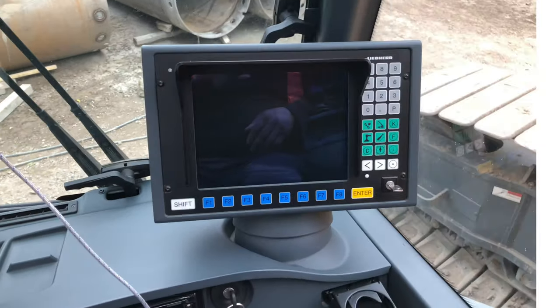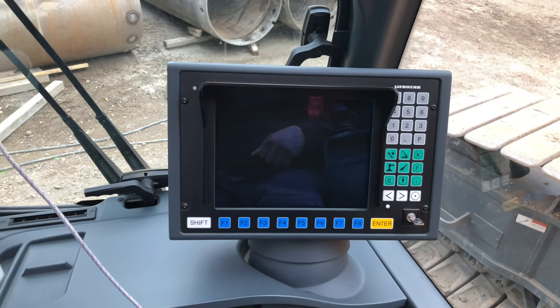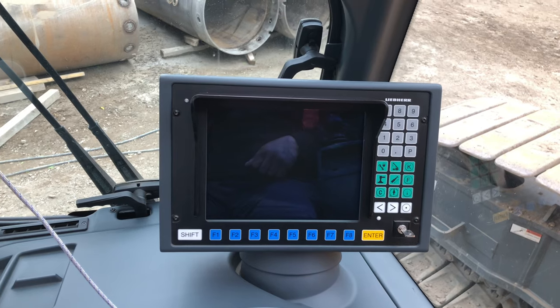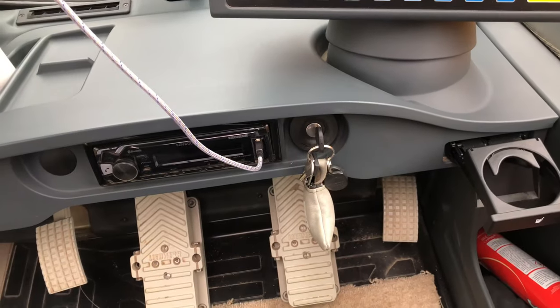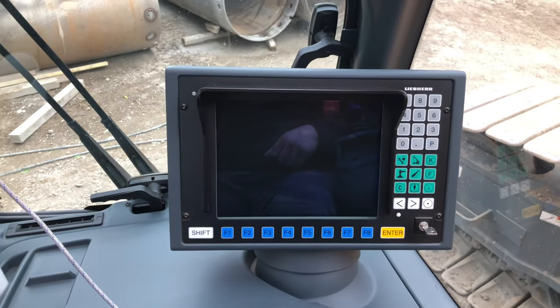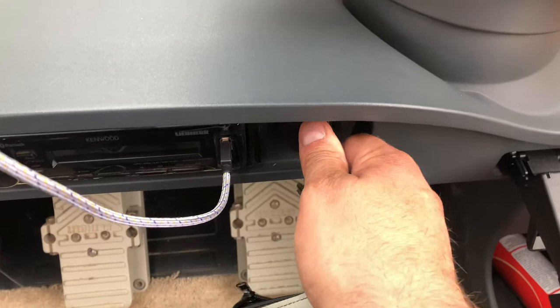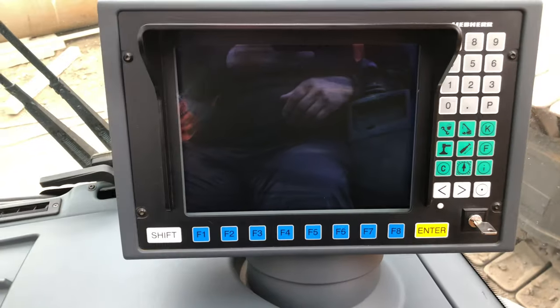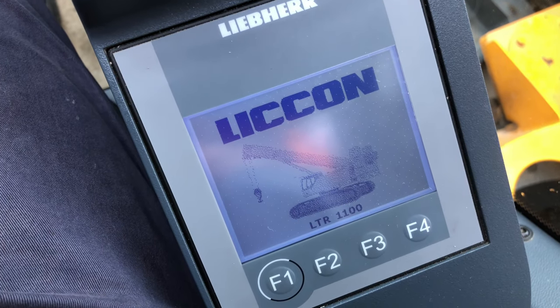Good morning ladies and gentlemen. Quick introduction to the Liebherr LTR 1100. What I'm going to show you is how to start up — which is easy, there's a key — and then put some sections out. First of all, we just turn the key and wait for everything to come alive, wait for your armrest to come on.